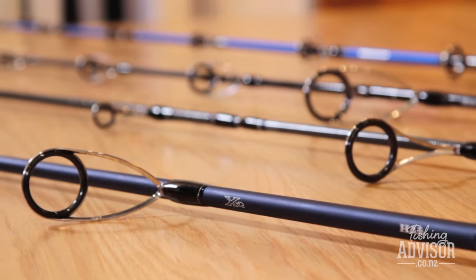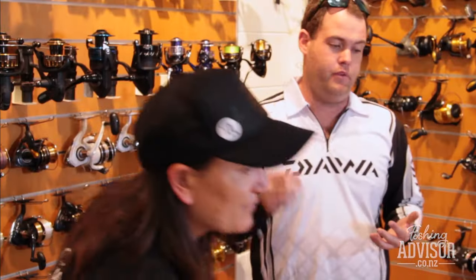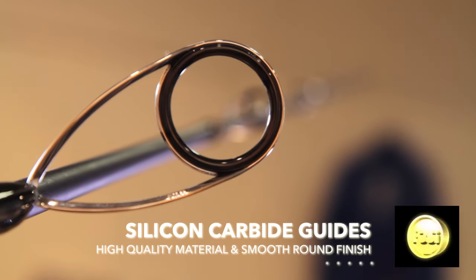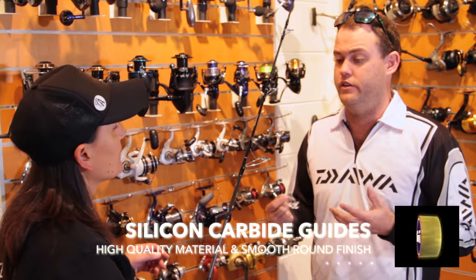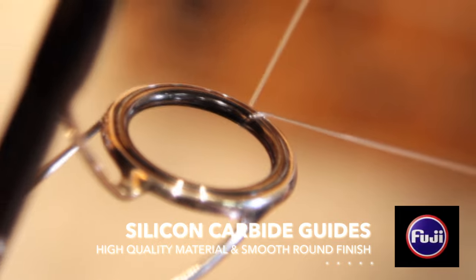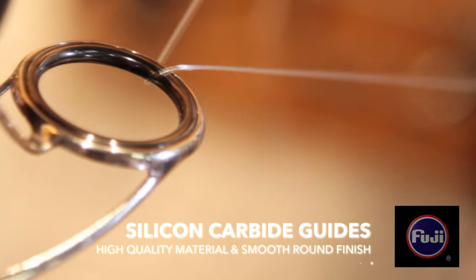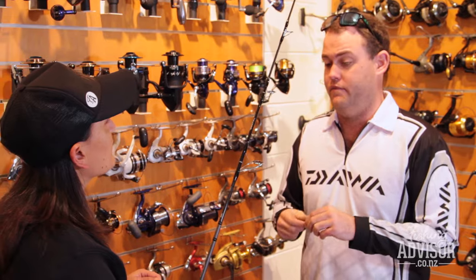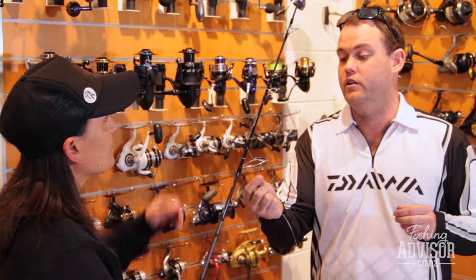So let's try these Fuji guides. We're going to put the same monofilament through a quality Fuji silicon carbide guide and show you the difference. Silicon carbide is a lot smoother, so there's less friction — they're just super smooth, highly polished. And they dissipate heat a lot better.